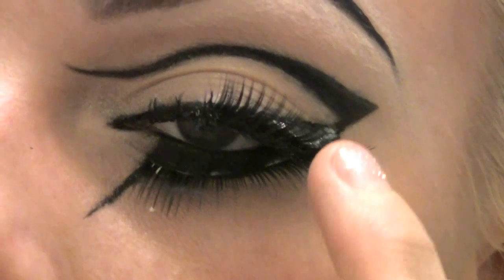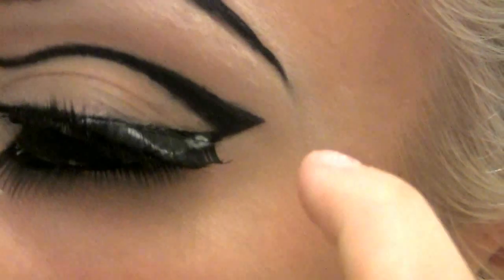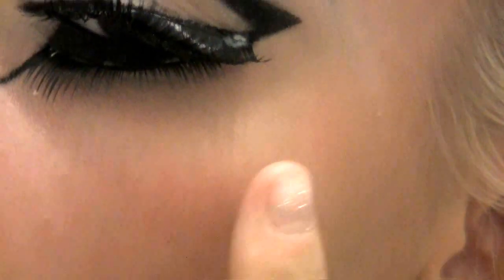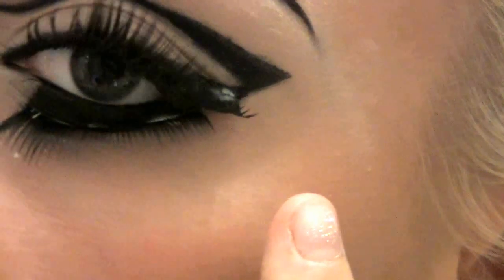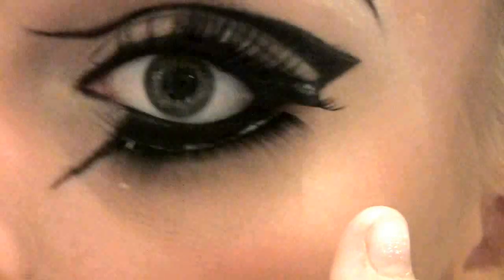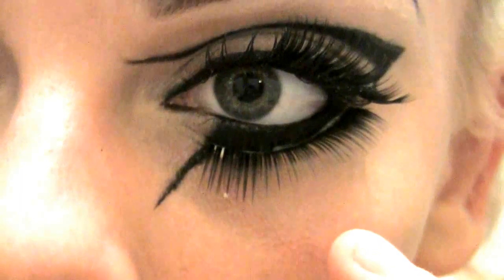After I created the eyeliner look, I took some fake lashes and placed the first pair on the top lashes as normal. Then I took some on the bottom lashes and extended them downwards to give a nice short effect. You can also take the top lashes and extend them upwards, which will help give the look a dramatic and different kind of effect. I promise it will turn out great.